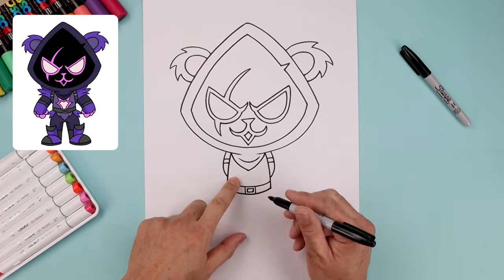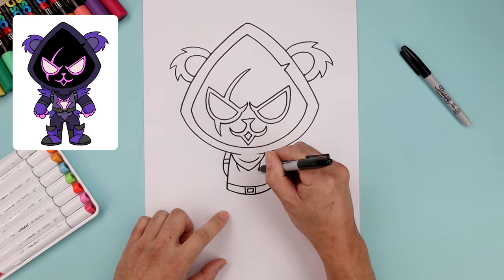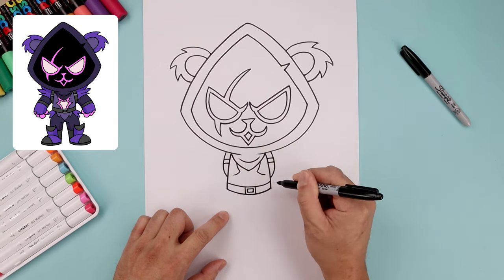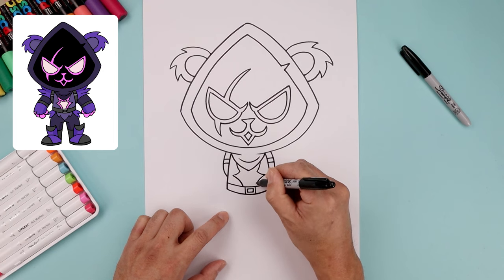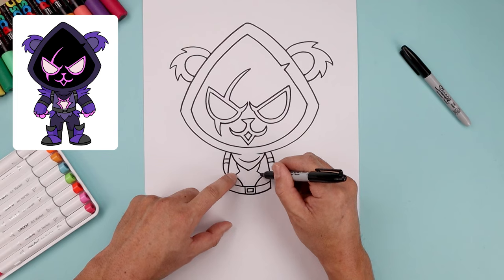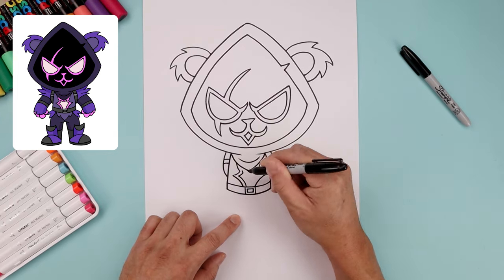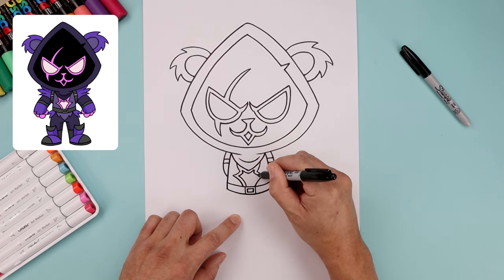Now we're going to add a simple detail in the center of the body. Let's start underneath the hood, bend this down and in, come down and out, bend this in and then down towards the belt. Now I want to trace this along the inside, so we'll start on the left, point up, and the bottom edge of the hood, and work our way across the right side.